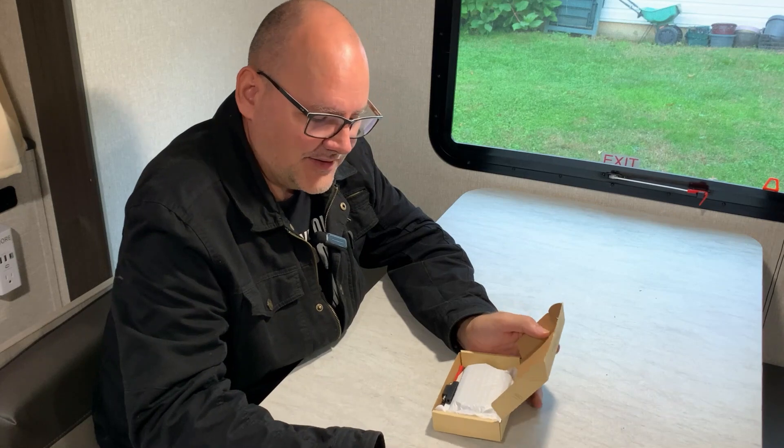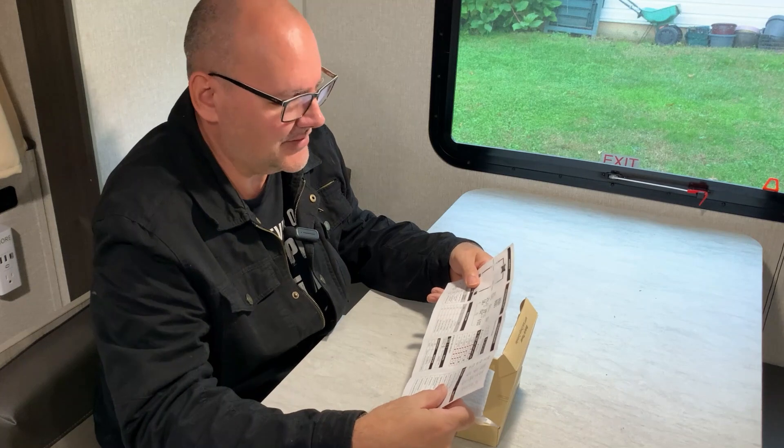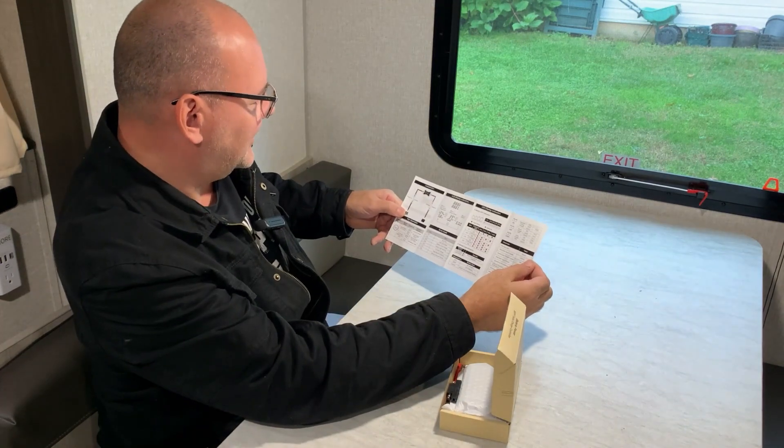It automatically detects my 12 volts, and it comes with a booklet that's actually understandable. I can actually understand it and it's simple — that's one thing I really like about it.